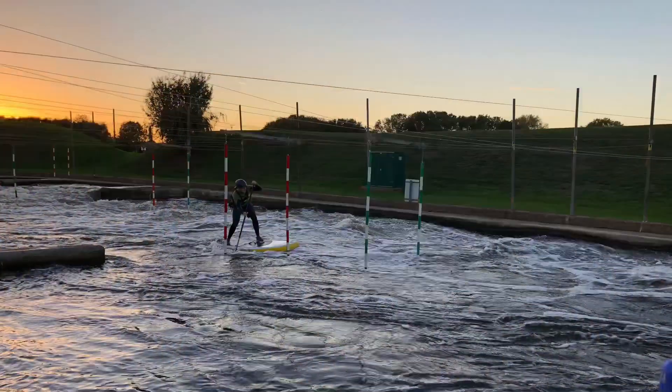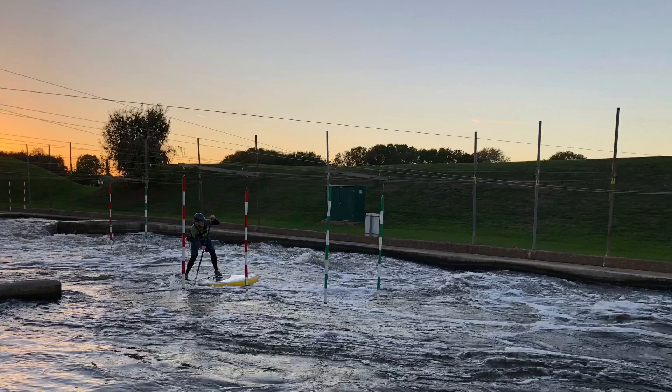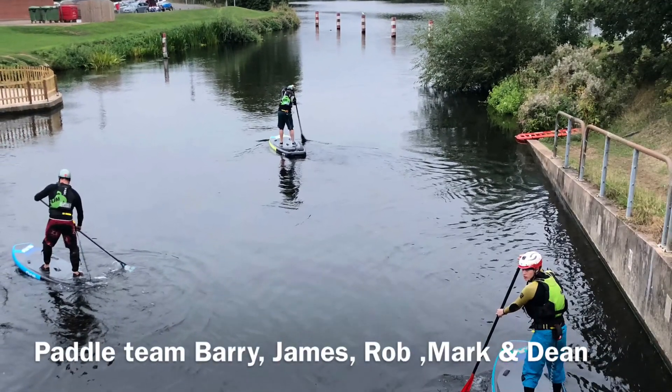Thanks to Dean, James, Rob and Mark for being my safety team, and hopefully I'll never see this in real life. Cheers!